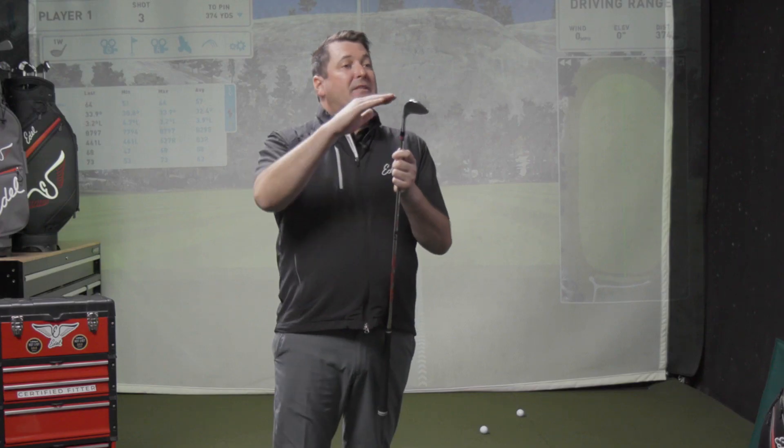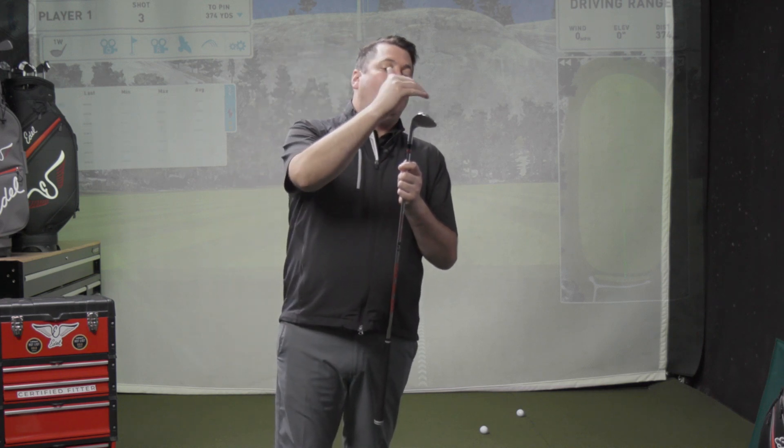It's a very steep angle of bounce surface with extreme heel, trail, and toe relief. It allows the ability to open it up in the lob wedge scenario. In a sand wedge scenario, a little less trail relief, and a little less trail and toe relief in the gap wedge.